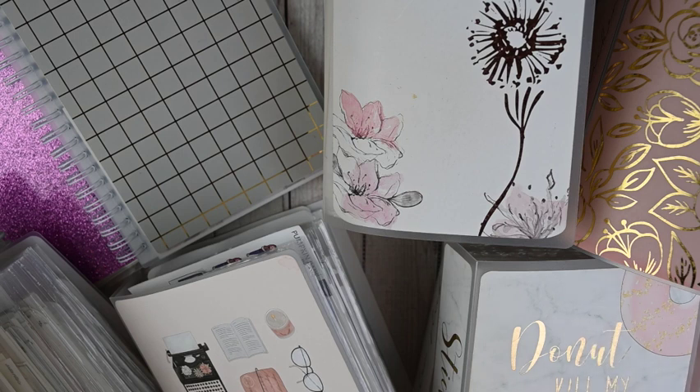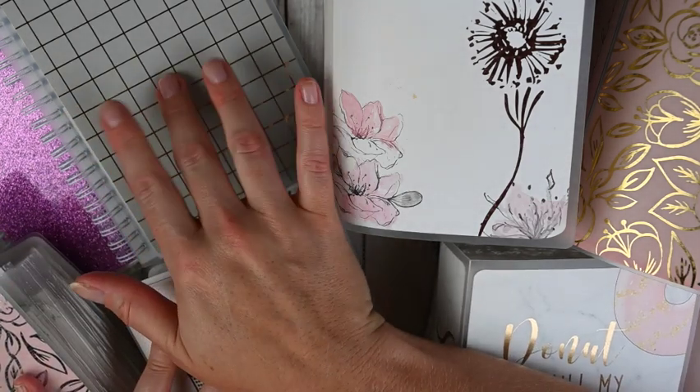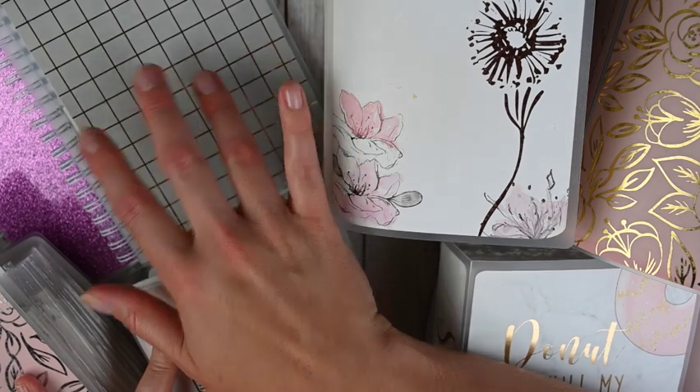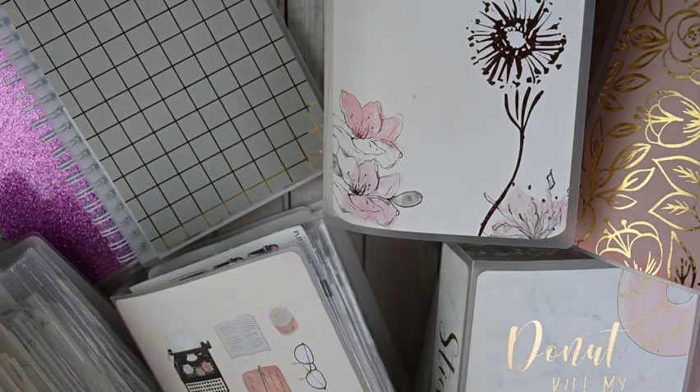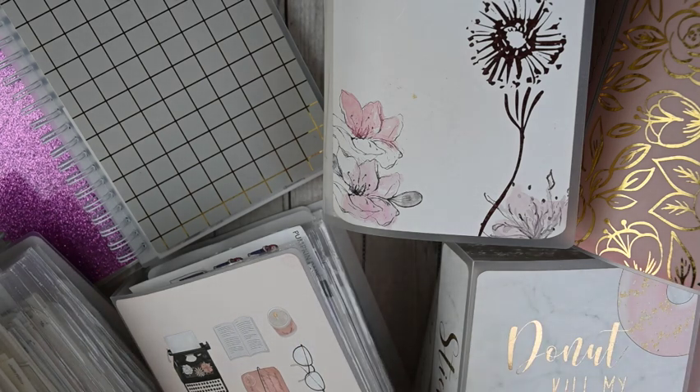I want to show you where I'm at now and kind of go through all of my sticker albums. I've got sticker albums and I've got sticker notebooks, so let me get all of this out of the way and group everything together. I'll go in segments of how I have things broken up and how I have them organized, and I will have the shops linked below.